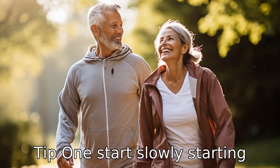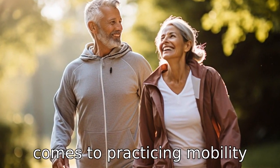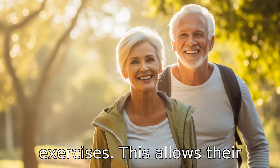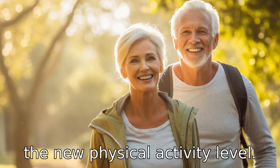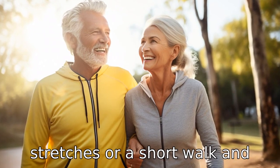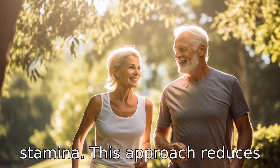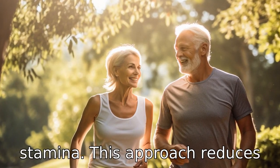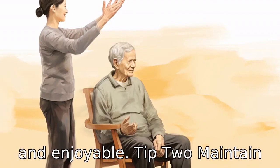Tip 1: Start slowly. Starting slow is key for seniors when it comes to practicing mobility exercises. This allows their bodies enough time to adjust to the new physical activity level. They can begin with simple stretches or a short walk and gradually increase the intensity as they gain strength and stamina. This approach reduces the risk of injuries and keeps the exercise routine manageable and enjoyable.